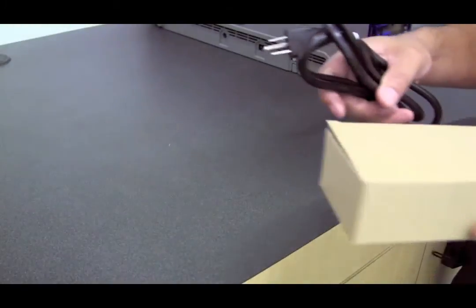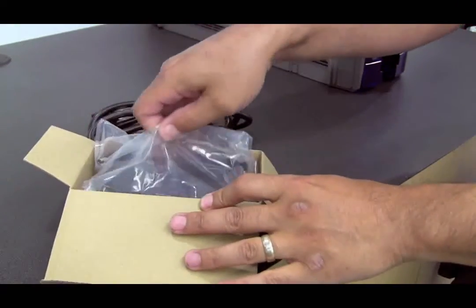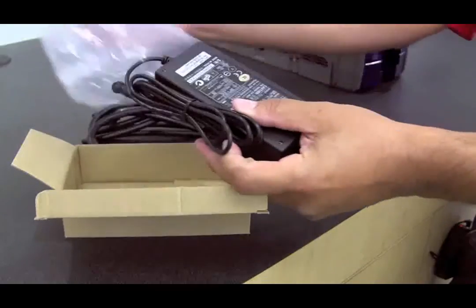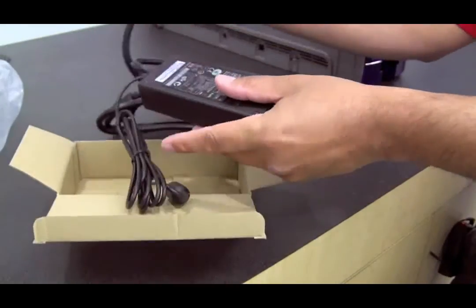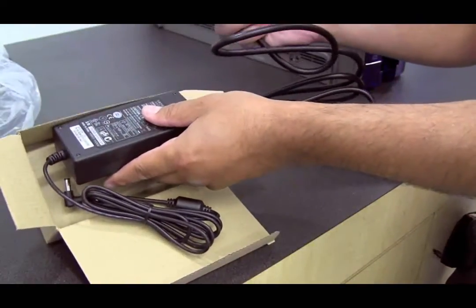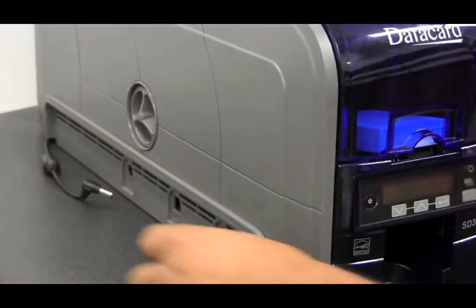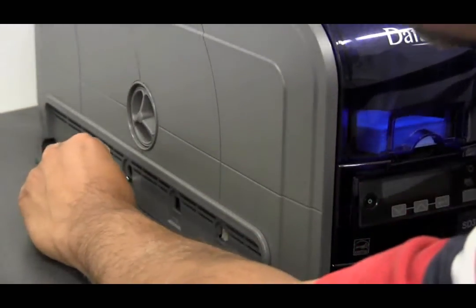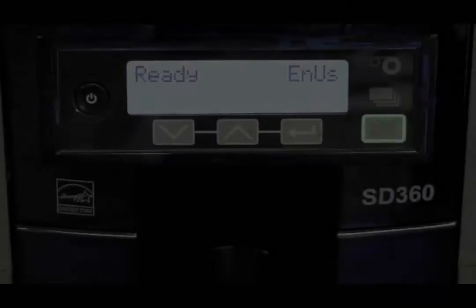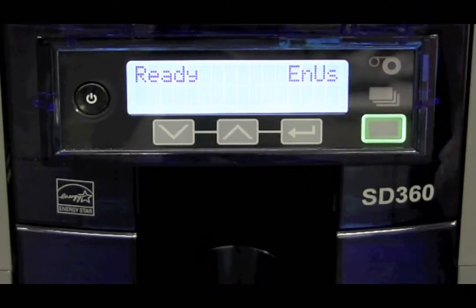Next step is to plug in the printer. Unpack the power supply, take your power cord and plug it into the power supply, and then take your plug and plug it into the wall. Next, power the printer on. Once the printer is powered on, wait a few minutes until the printer is in the ready state.